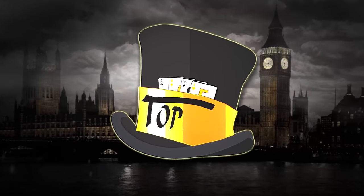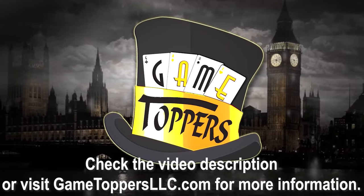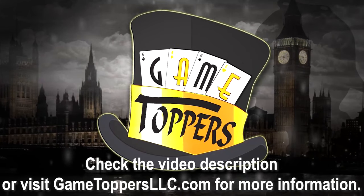This video is sponsored by Game Toppers — turn your own kitchen or dining room table into a premium portable game solution at a fraction of the cost. Hey everybody, welcome to the Kickstarter preview video for Game Toppers 4.0.